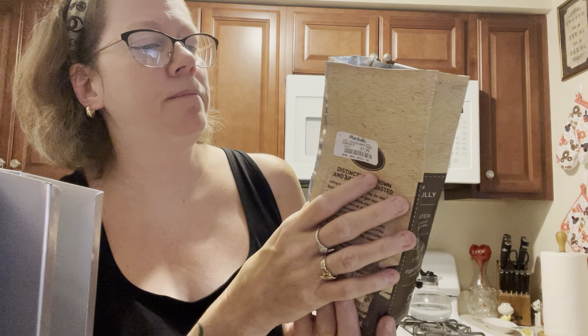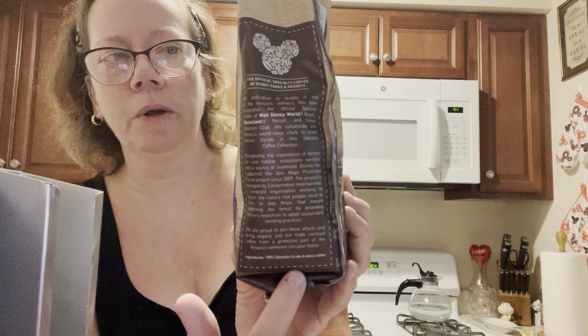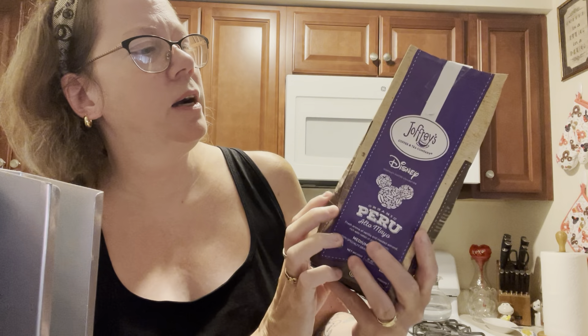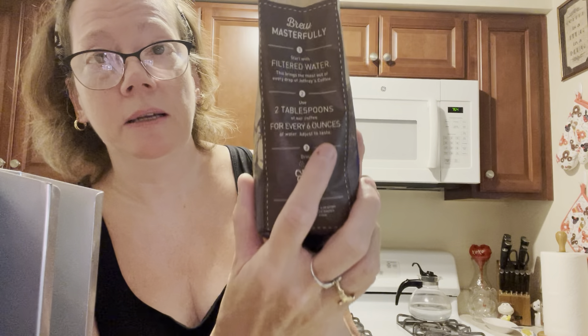Very good. I am getting that flavor. Here they have it labeled as the official specialty coffee of Disney World Resorts, and they give it a little story about that. I like on the side it says 'brew masterfully' — it gives you instructions on how to do it with filtered water: two tablespoons for every six ounces of water, so I guess that's for a pot of coffee.